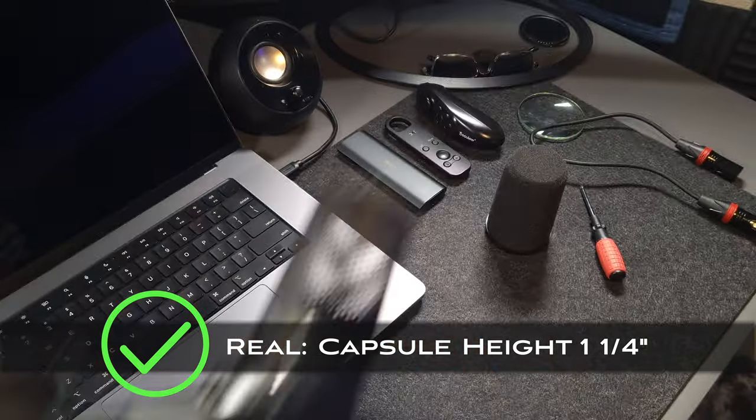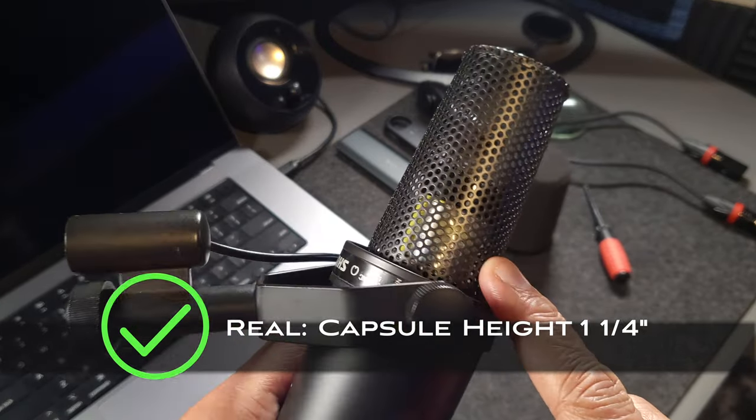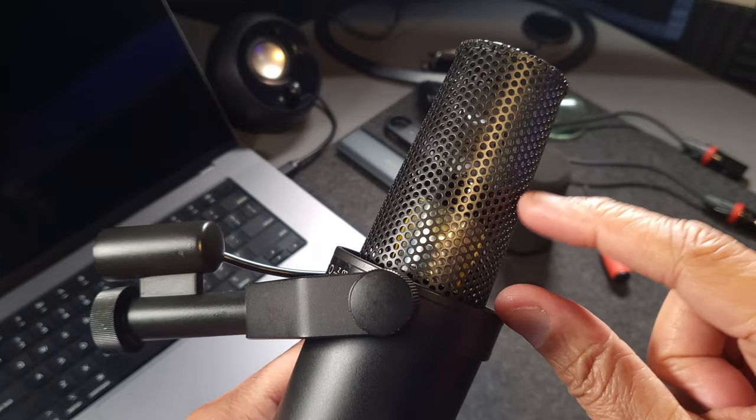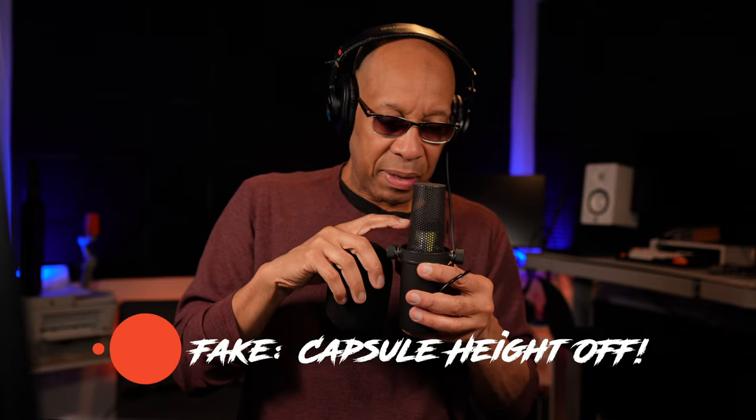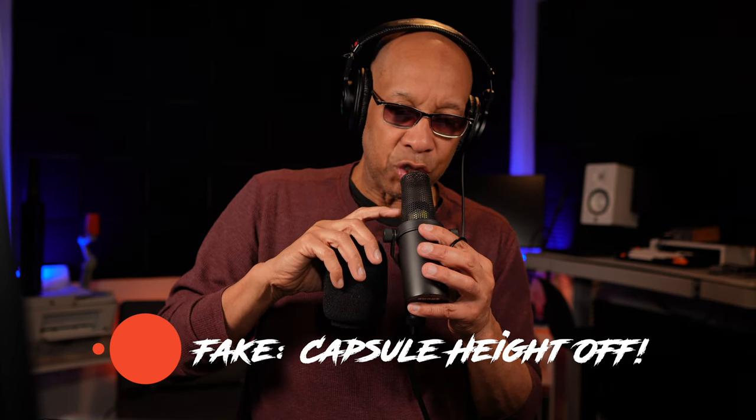The capsule is recessed — if I had to guess, maybe about an inch and a quarter. You want to make sure the capsule is recessed to that specific height. The reason Shure recessed it is so you can get close to the microphone and still have the proximity effect with the resonance chamber behind it, giving it the legendary sound it's known for. The capsule should be at least about an inch and a half in height — no more than that. If you see it any closer to the top, get a refund or throw it in the trash.